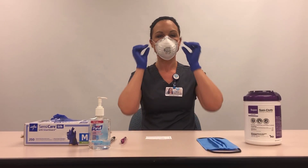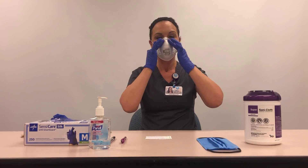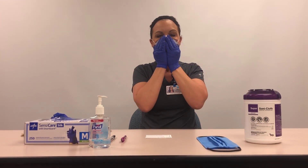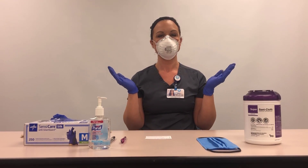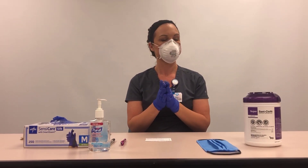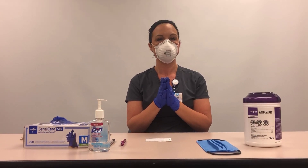If necessary, readjust the straps along the side of the head or remold the nose piece until a proper seal is achieved. If a proper seal cannot be achieved due to air leakage, the respirator cannot be used for airborne level of protection. Obtain a new respirator.